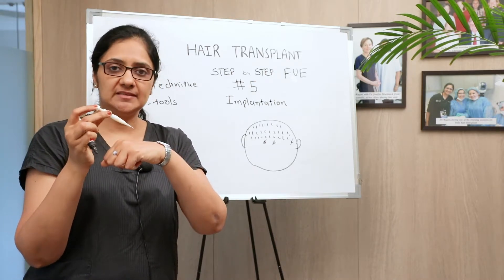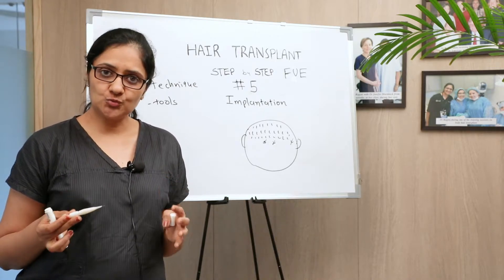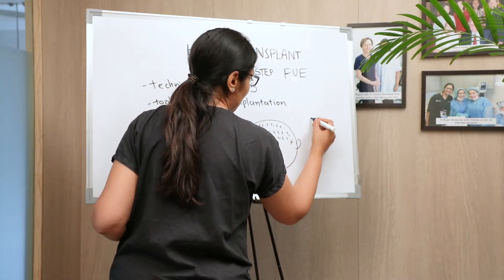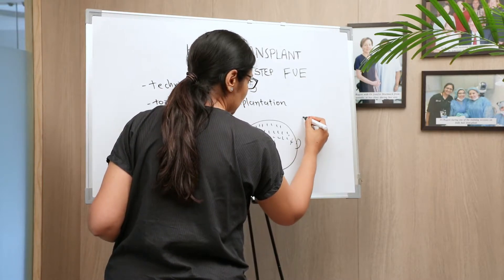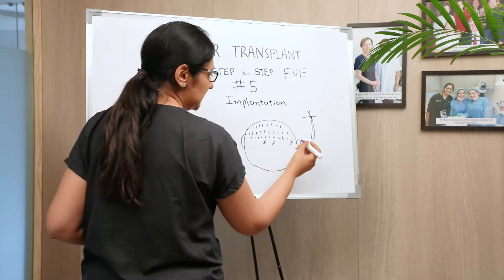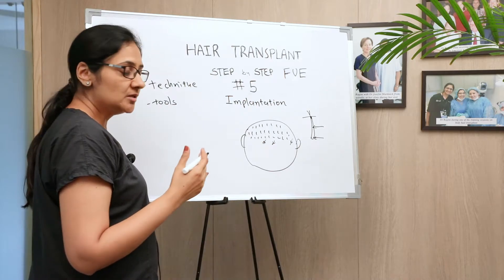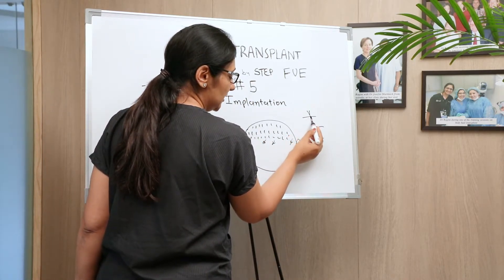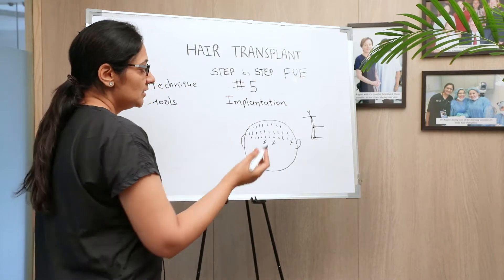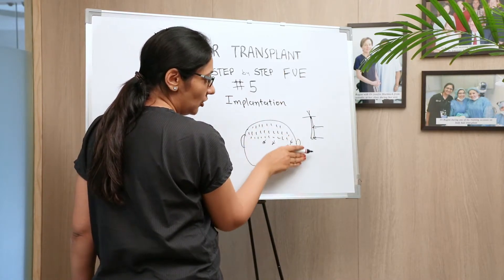All the techniques and methods have their own advantages and disadvantages, and a surgeon chooses one depending on comfort and expertise. But the whole idea across different methods is that you should not be damaging the hair graft at all — the root inside — because the hair root has stem cells which allow it to grow in a new place. These stem cells are concentrated mainly in the bulb portion and especially in the bulge portion.